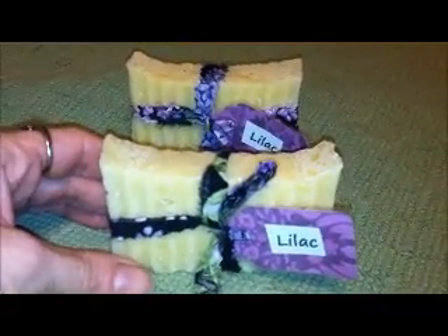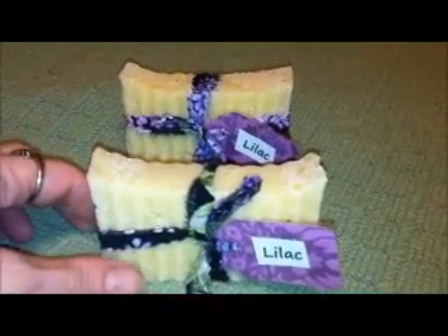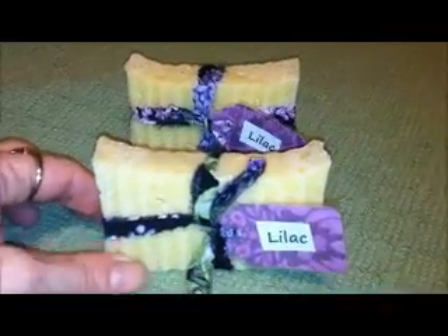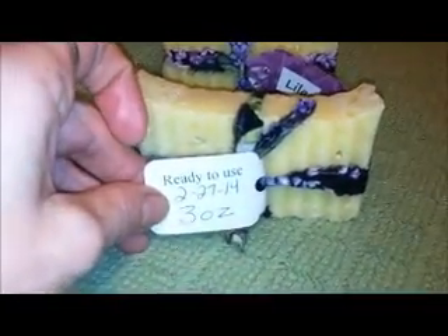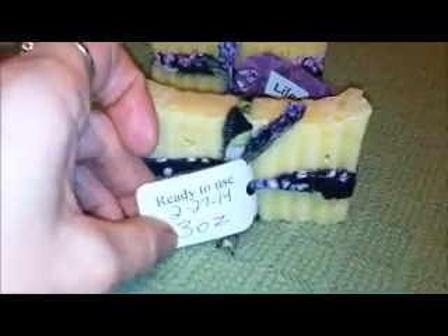Each bar is approximately 3 ounces — it's a little bit over 3 ounces, but I'm just rounding it to 3 ounces. It's lilac, with a ready-to-use date of 2/27/14 and a 3 ounce size.